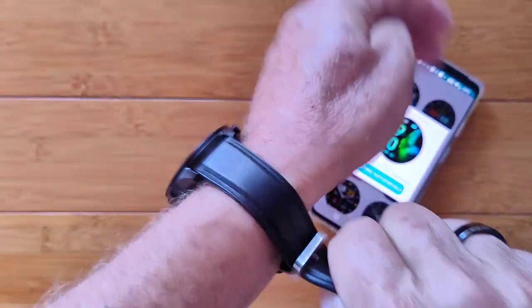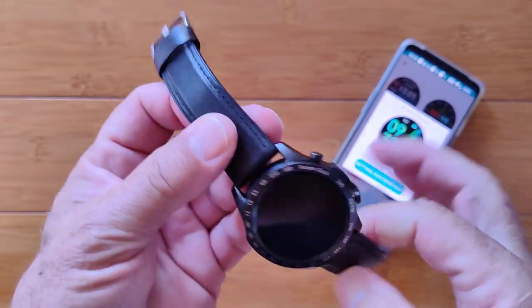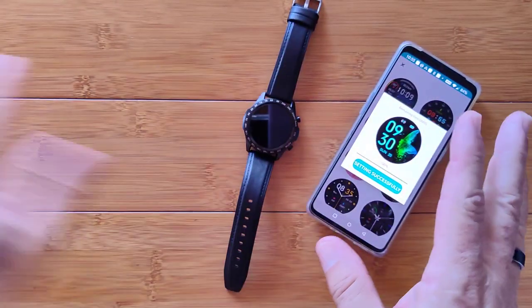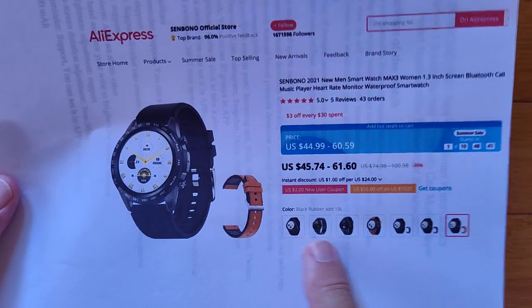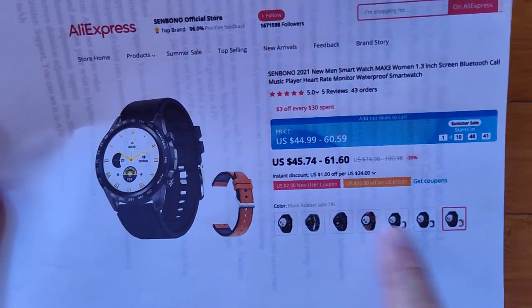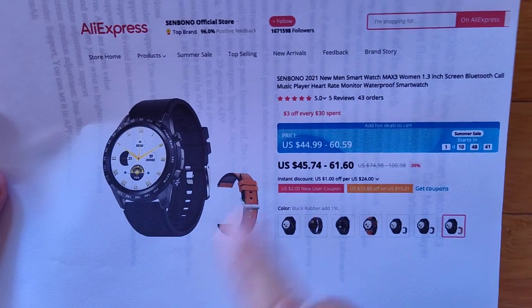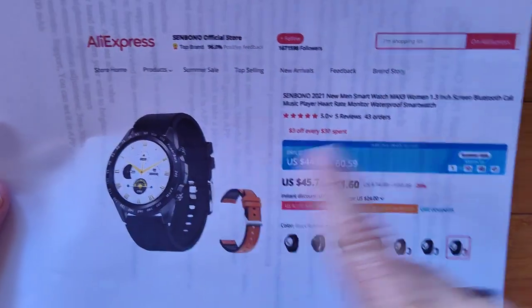Yeah, so this is it — the Sin Bono Max 3. You saw the metal band earlier before I pulled it apart; it didn't quite fit me so I swapped it for the leather rubber band, but they both come with the watch. If you buy it in that configuration from the AliExpress Sin Bono official store, you'll see all these options at the bottom. The price range is around $45 to $60 — check the show notes if I've got an extra coupon for you, or there's usually a coupon or two associated with the link when you get there.